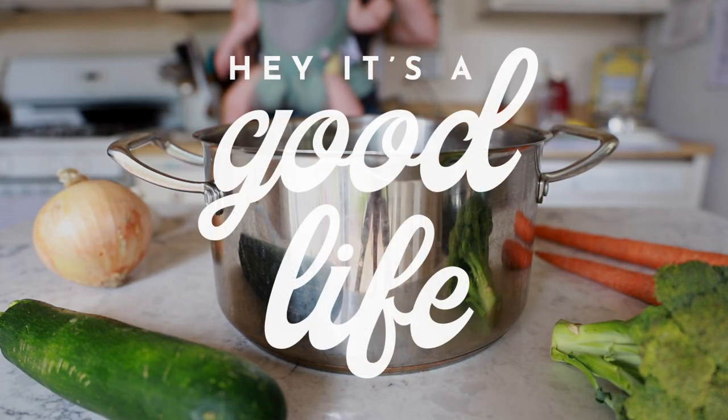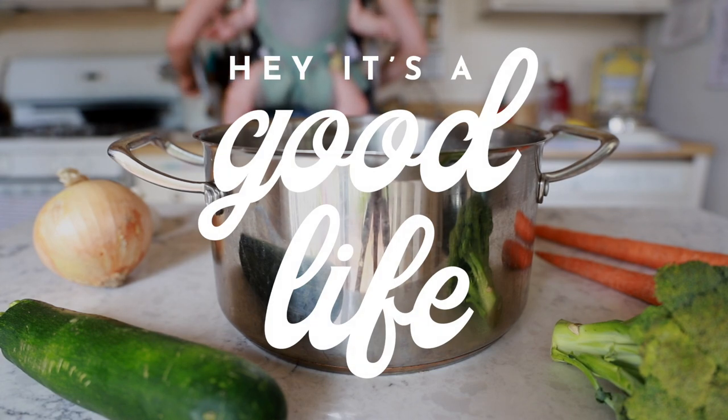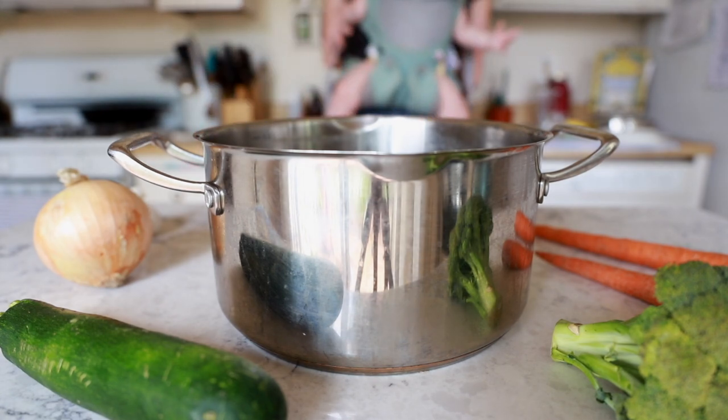Welcome back to Hey It's a Good Life, so glad you're here. Today's video is all about meat broth for GAPS diet. Now you don't have to be doing GAPS diet to make meat broth — and that's what I learned the hard way.